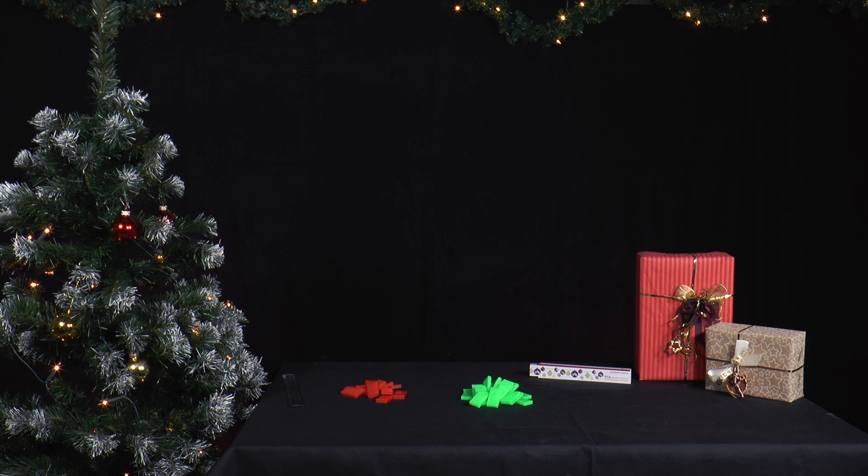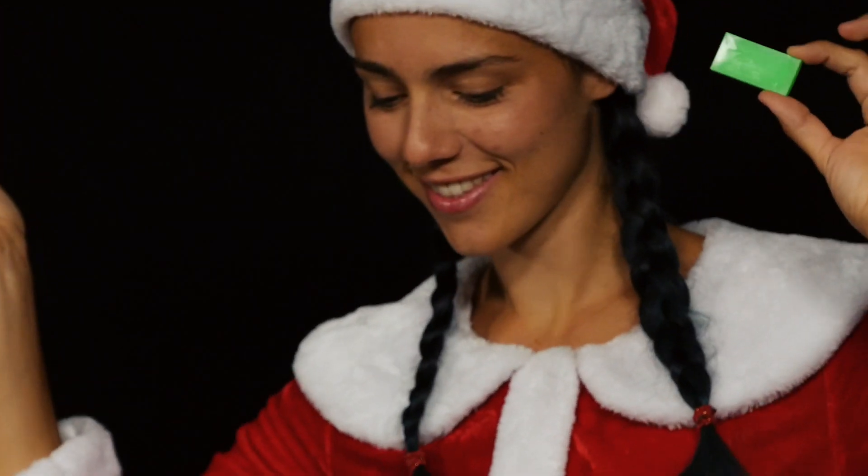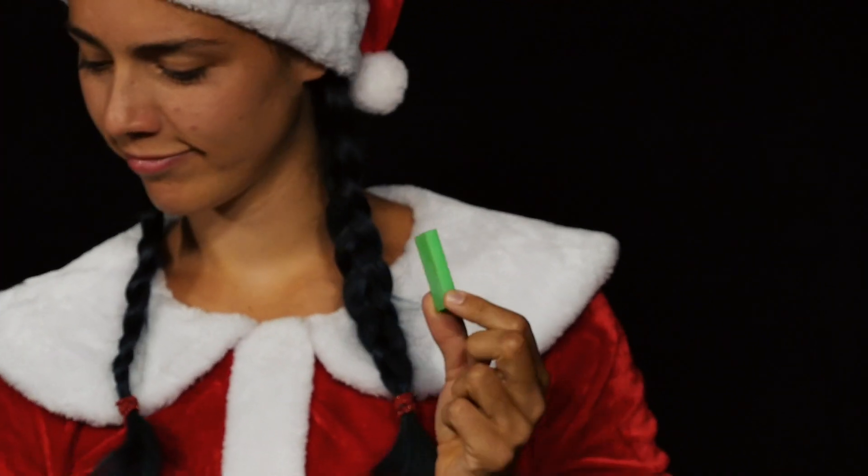Mrs. Santa wears red-green glasses made of dominoes. Strange — she can't see anything. Well, then she builds the PIA physics advent chain reaction and sets up dominoes.